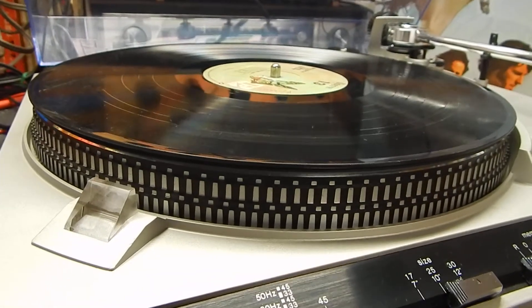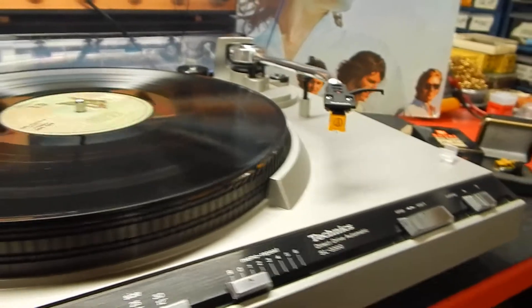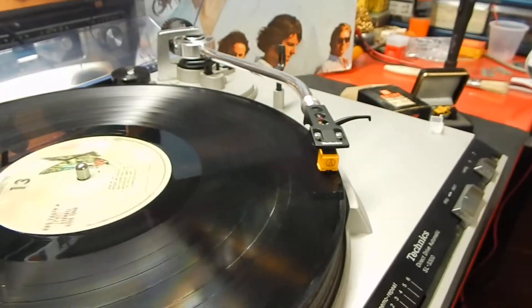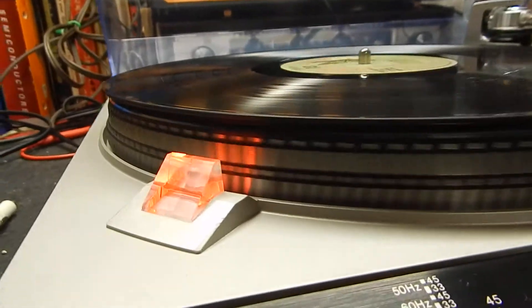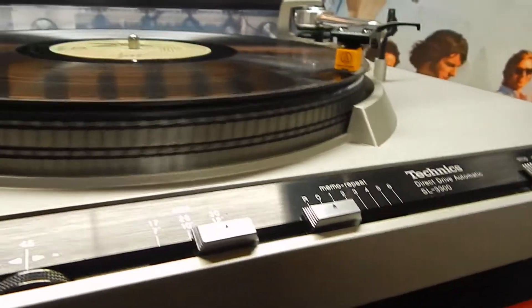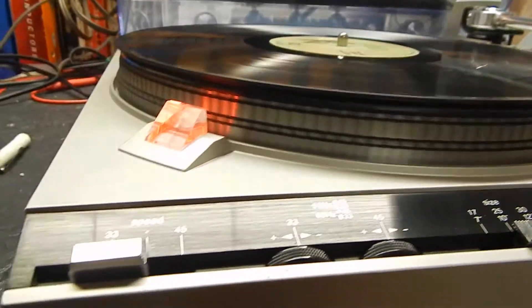I'm going to show you how it works. I'm going to hit start on this unit. This is fully automatic — when you hit start on it, the tonearm will come over, go down, and begin playing. I also want to show you how it holds the speed extremely well. If you put the repeater on, it auto returns back and starts, and it'll keep counting down.